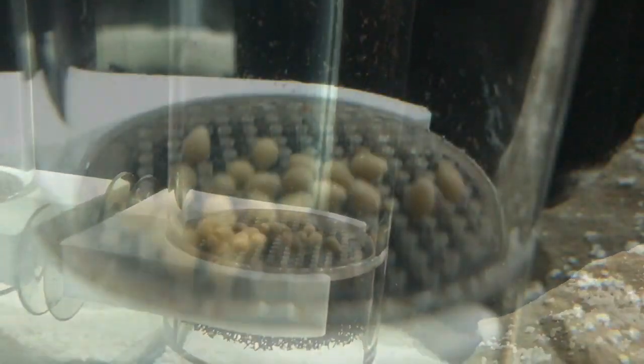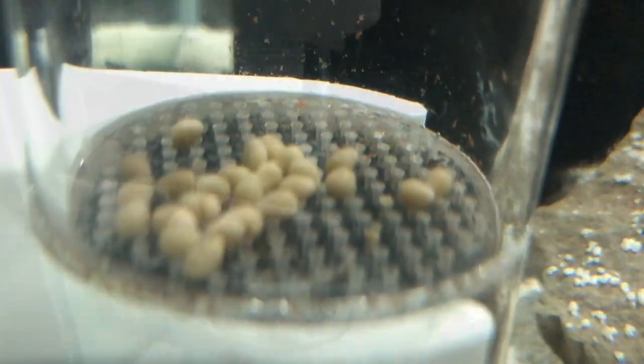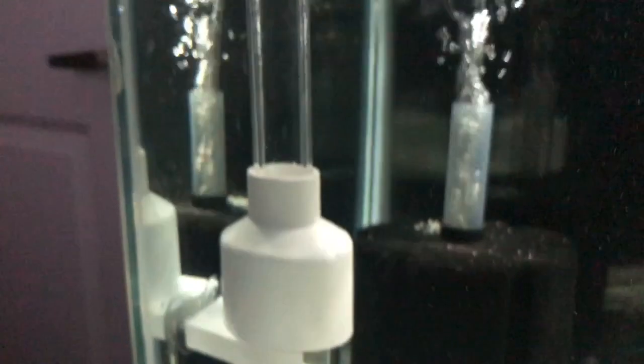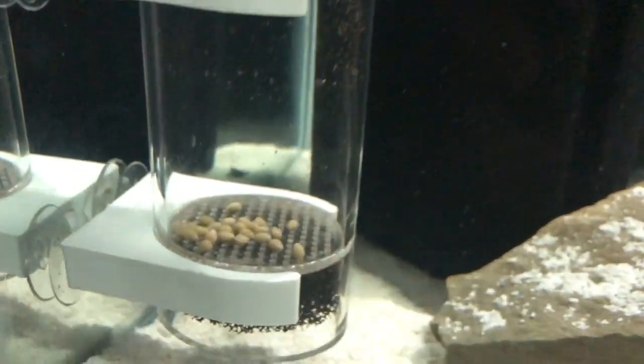For right now they're going in the 29 gallon and they're just being gently rocked with the Tinkski egg tumbler that I've had for quite a while now. This tumbler is around 12 or 13 dollars on Amazon — I'll link that in the description for you if you want to check it out. Really, really good tumbler.